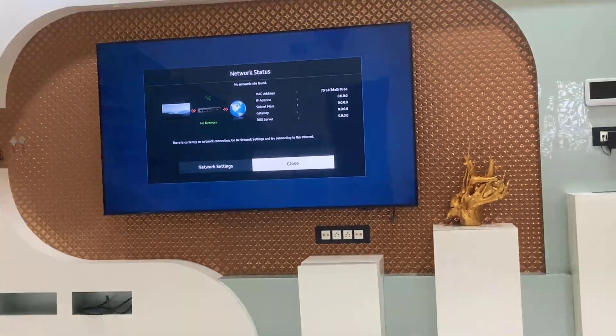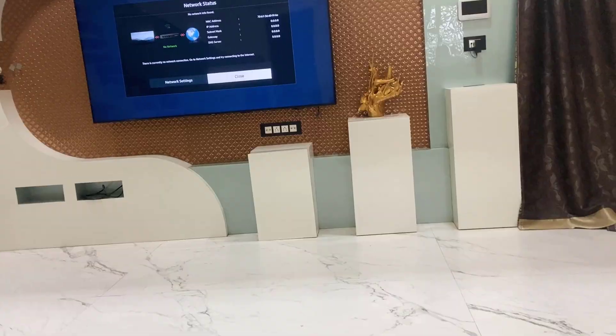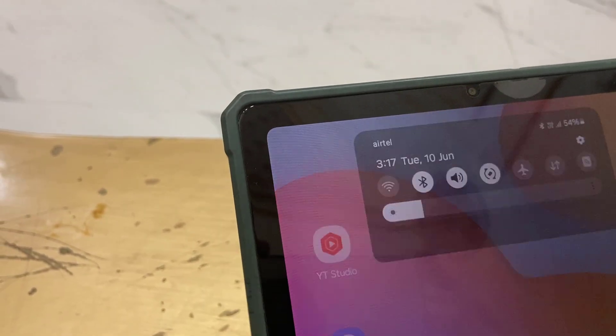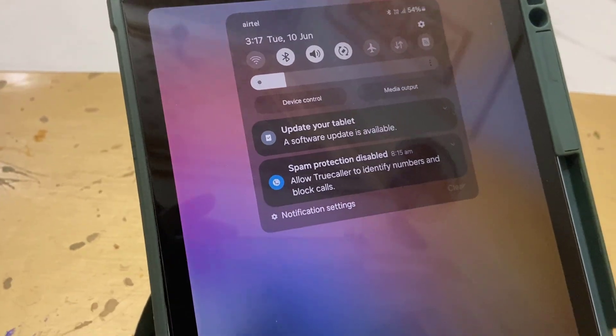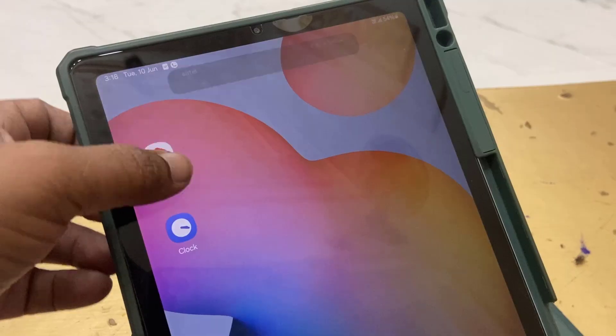Now, on the tablet, there is no Wi-Fi and no mobile data — it's turned off. No Wi-Fi, no data, and I am not using any app here.